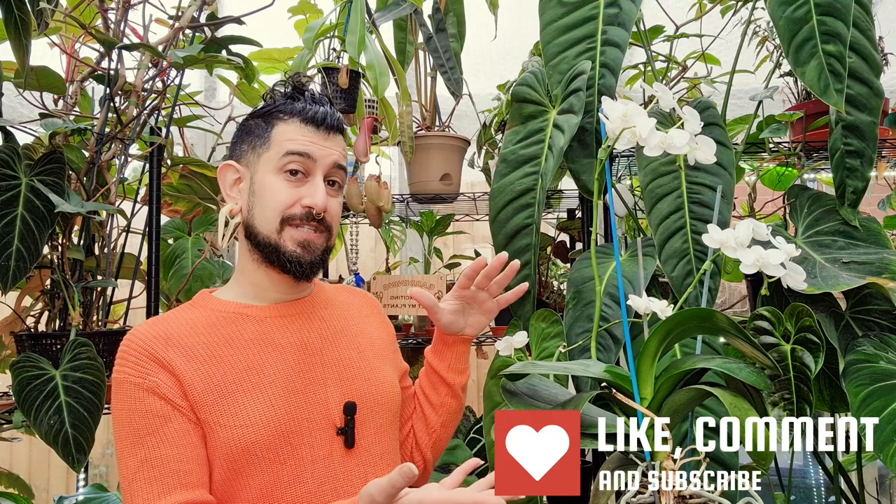This is a continuation of the plant review series. I thought today I would go with one of the most quintessential houseplants that most people can probably get even in supermarkets at the moment. We'll touch on that in just a moment.